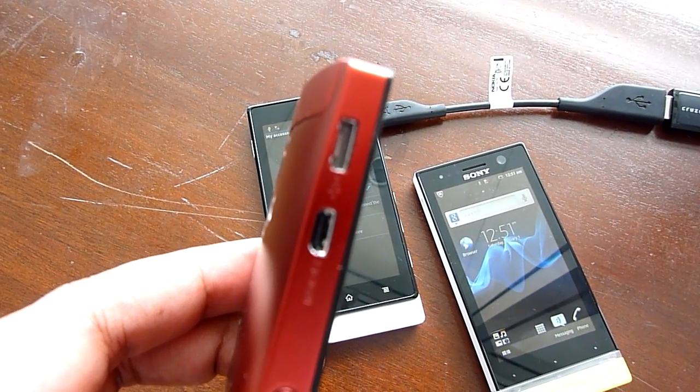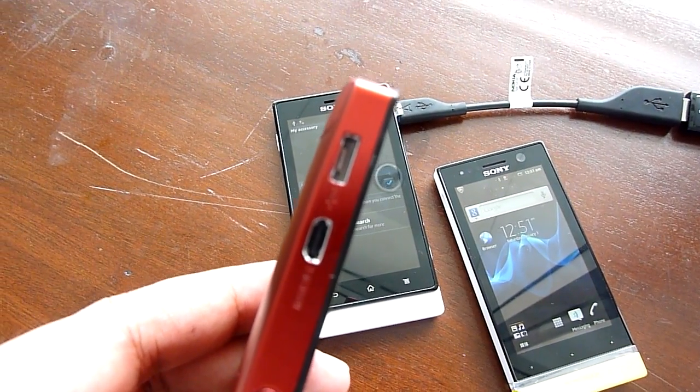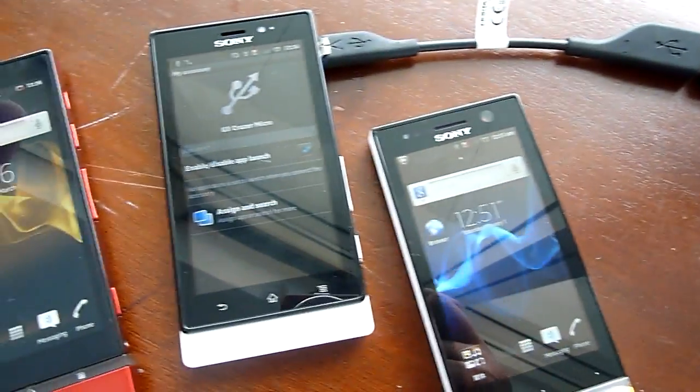This is the Xperia P. It has a micro SD as well and a squarish micro SD port. Same with the Xperia Solar.